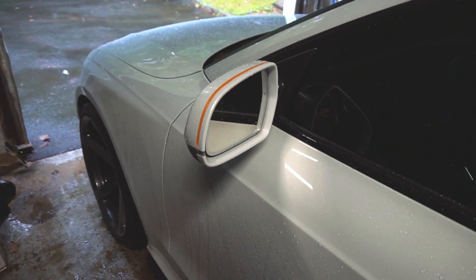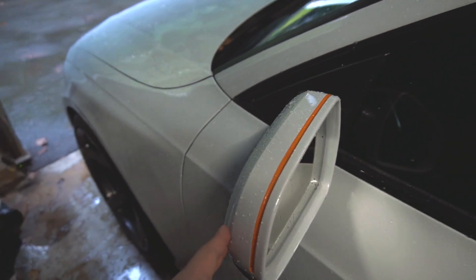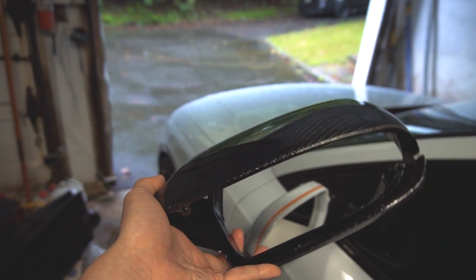Hey guys, you're watching an episode of Blacklist Builds. In today's episode, we're taking Duke's RS5 and we're replacing his side mirrors with carbon fiber ones.